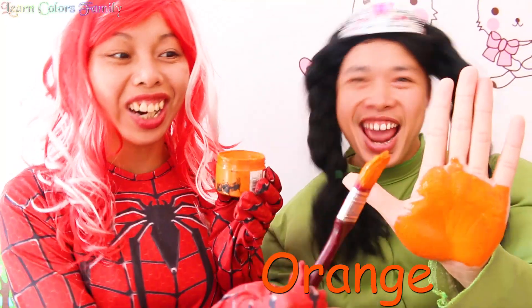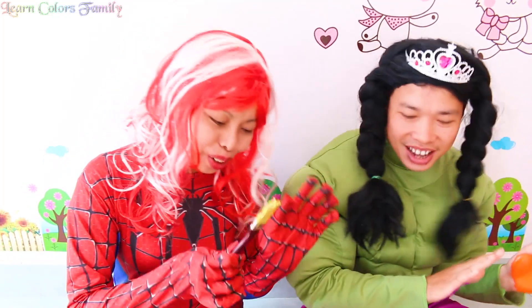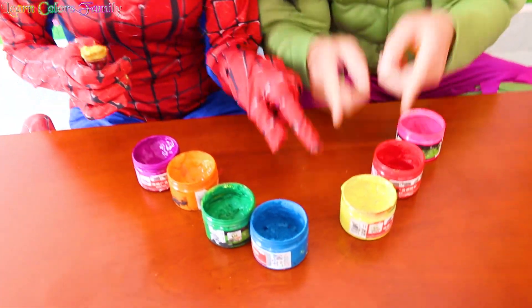This is orange, yellow color, yellow color, where are you? Here I am, here I am, how do you do?